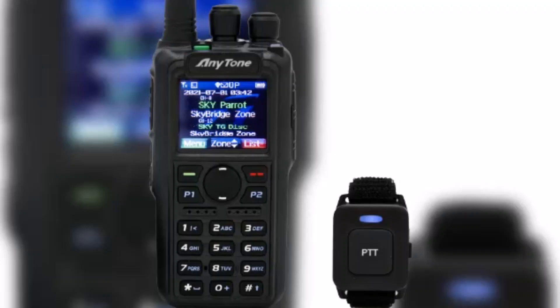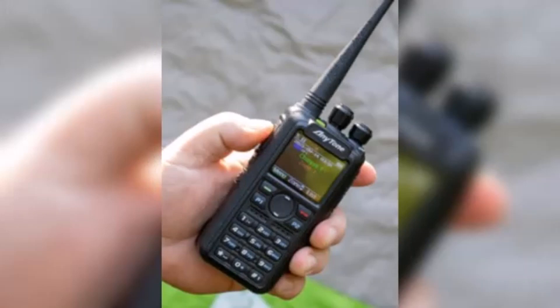The 878UV2 is no doubt the Cadillac of DMR radios. The device also supports multiple communication modes, including DMR Tier 1 and 2, as well as FM. Thanks to its high-quality audio output, you can enjoy crystal clear sound during all your conversations.